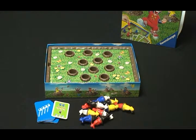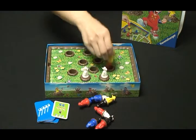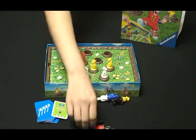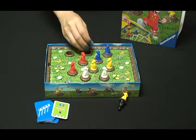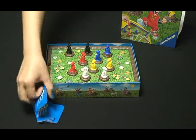Before starting the game, put all the moles into the holes on the game board. Then shuffle all the mission cards and make them face down in a pile.